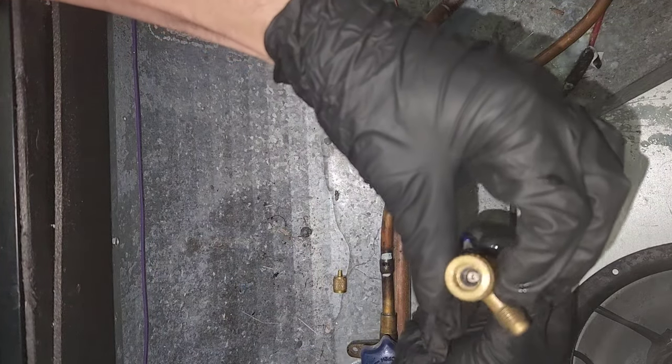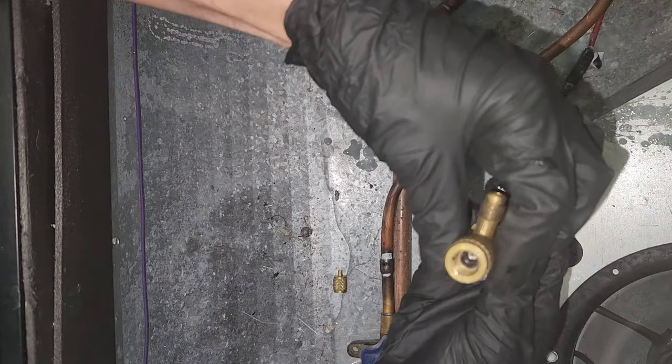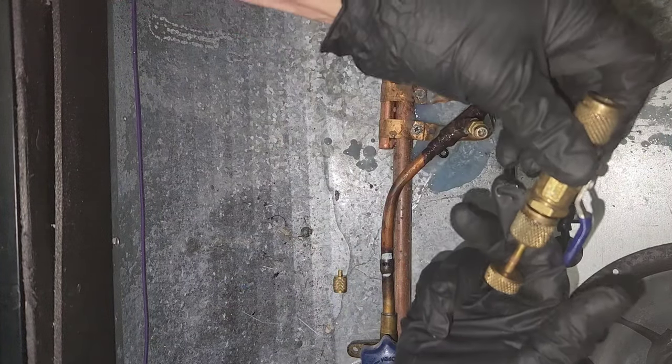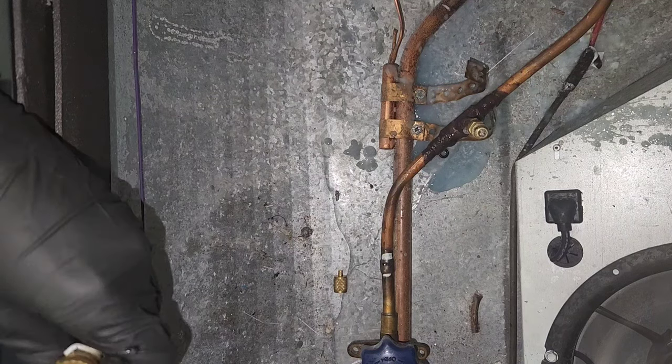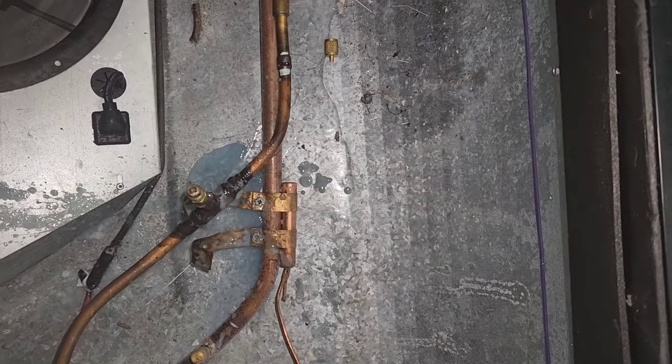The gasket is gone. Okay, time for candy. Close down the ball valve and let it pump down.